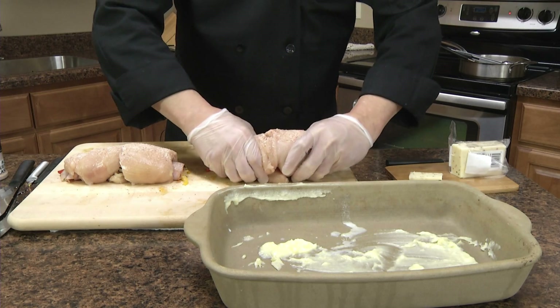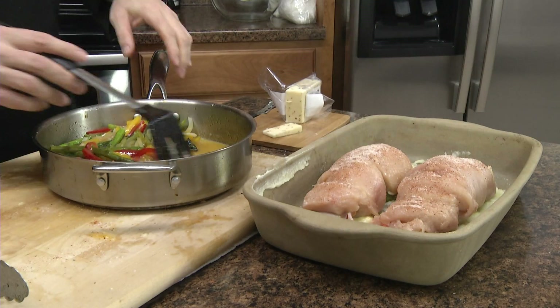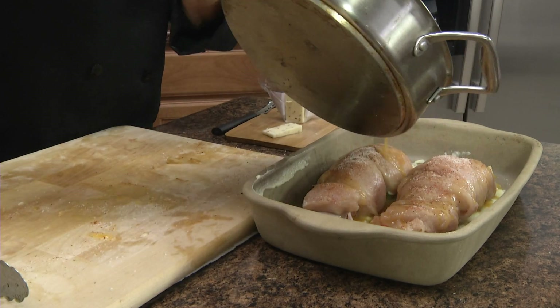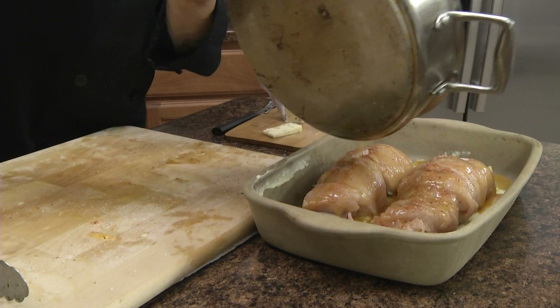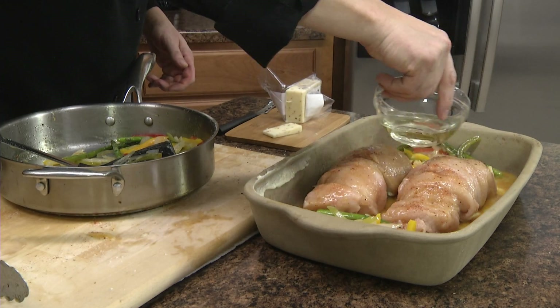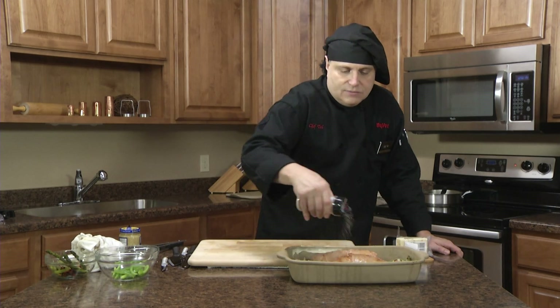We're going to pick these up carefully and place them into the rectangular Rada stoneware pan. Now I'm going to take the butter, olive oil, and juices from the sautéed vegetables that we've reserved and pour them over the top of the chicken rolls — this is going to be part of the base of the sauce. I'll also throw in any leftover vegetables and just a little bit of white wine if you care. A little more seasoned salt on top, and we're going to put those in the oven at 350 degrees until they reach an internal temperature of 165 degrees.